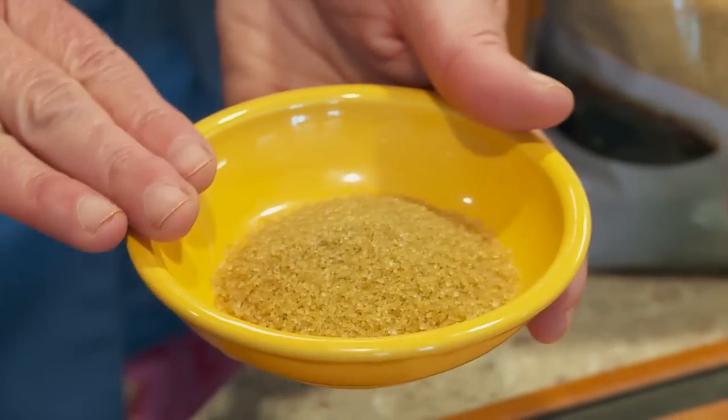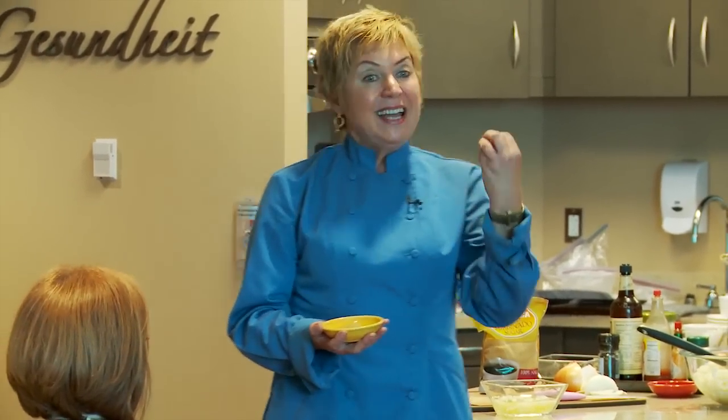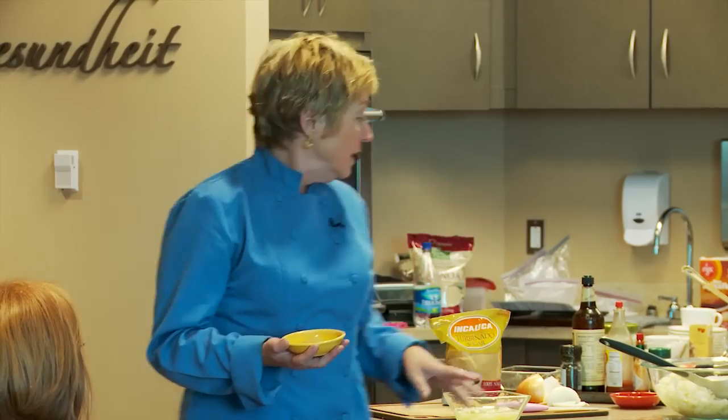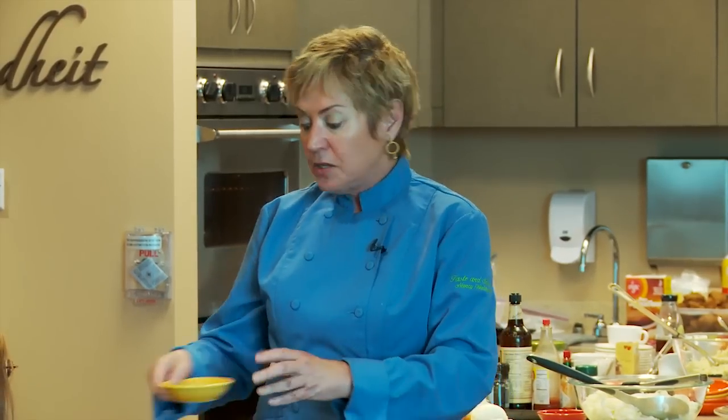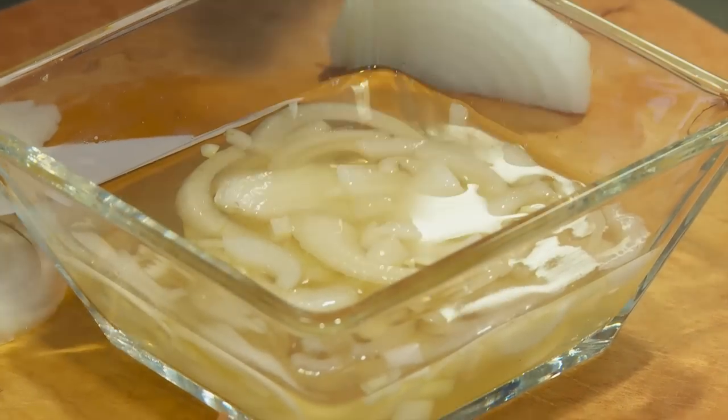I used a turbinado sugar - look at how beautiful the color of this sugar is! This means it has been less processed than regular white granulated sugar. White sugar has been bleached or processed more, so when we do use sugar, it's really a good idea to use the least processed as possible. This is turbinado sugar - there's also demerara sugar, or raw sugar, like 'Sugar in the Raw.' It's the same idea - less processed, so there's more molasses and more color. That will turn your onions a little bit brown and your brining liquid will be a little browner, but that's fine.